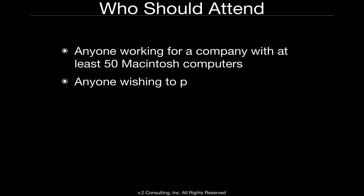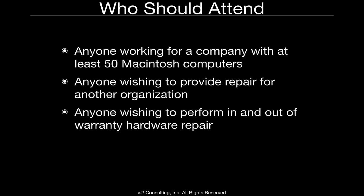So is this right for me? If you are working for a company with at least 50 Macintosh computers, or you wish to perform repair for another organization, those are the two types of people who should become ACMT certified. Also, any ACMT tech can perform in- and out-of-warranty hardware repair. This is not for somebody working the help desk, nor for a consultant or IT professional who is troubleshooting and supporting Macintosh and iOS devices in network or home-based environments.